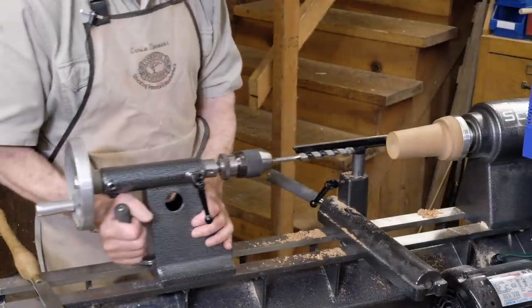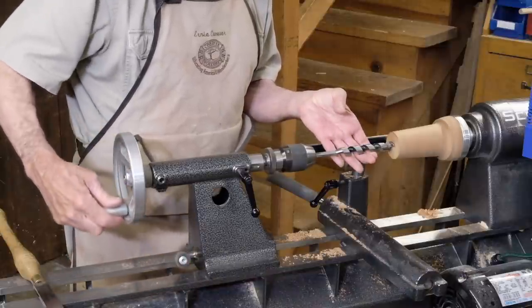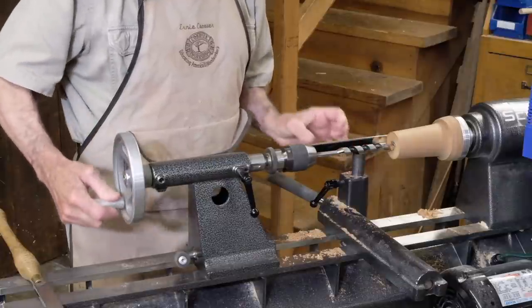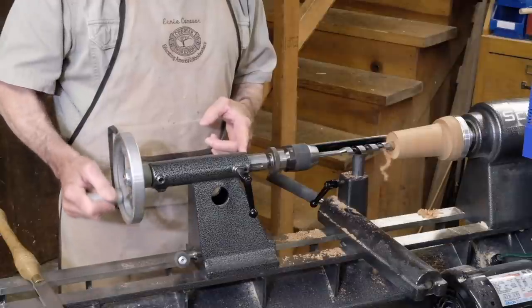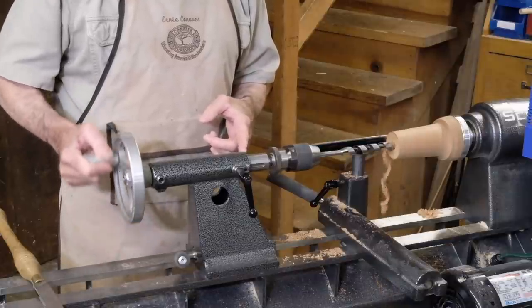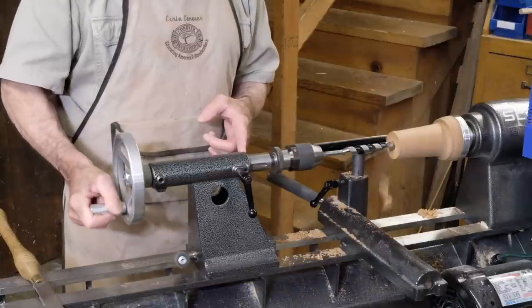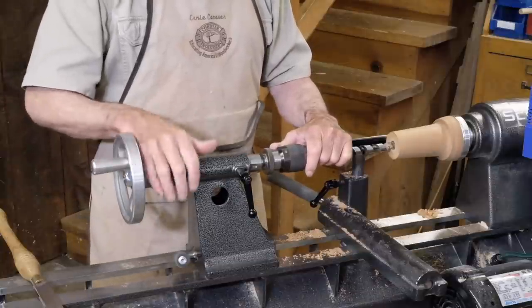We now can slide our tailstock forward and we can pick up that dimple. There we've got a perfectly centered hole, and using our tailstock ram ruler engraved into it, I can drill to any depth I wish. Nothing could be simpler.